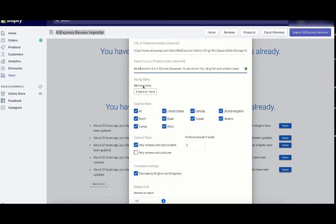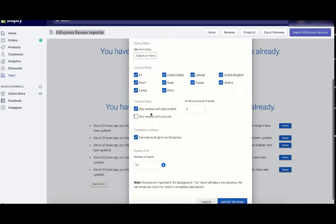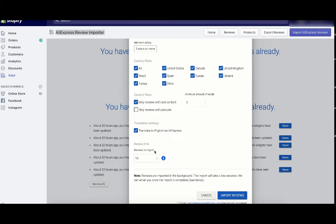For the filter settings, I set the minimum rating to 3 stars or more, left all country filters selected, and chose only reviews with text content and a minimum of 3 words. I also selected to translate to English via AliExpress. The number of reviews I wanted to import was 10. Once all that is selected, click Import Reviews.